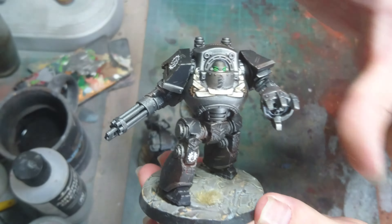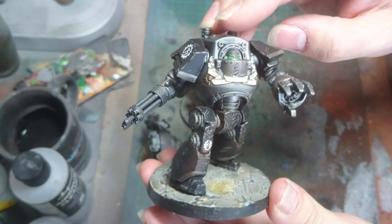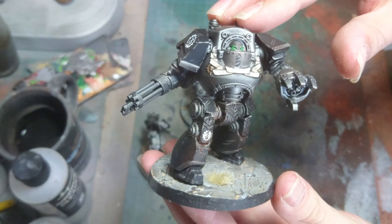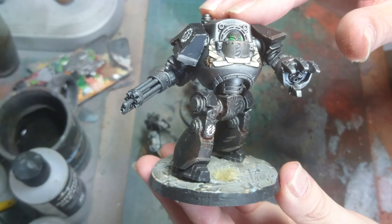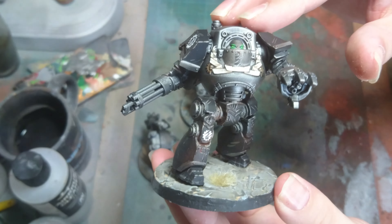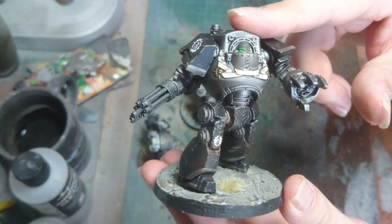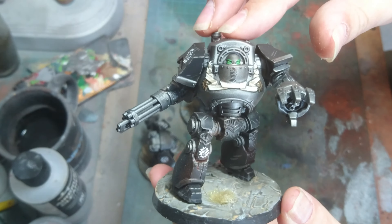This one I've gone for a kind of striding forward, reaching for something with its claw. I have given them all the Kari's Assault Cannon because it is the go-to weapon with Contemptors for me — it does so well in games. The multi-melter is nice but with a lot of the targets for the Dreadnoughts actually having the Armoured Ceramite, it doesn't really do a lot for them. So I have gone for the Kari's.